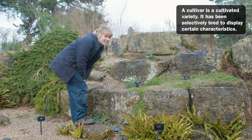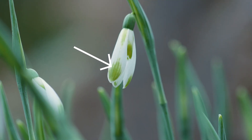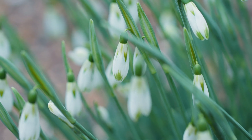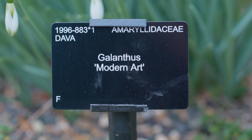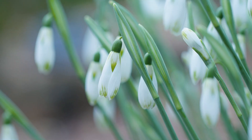This is another interesting cultivar. It's got green markings on the outer perianth segments, as well as the inside. I think this one's called Modern Art because the markings on the outer perianth segments look a bit like brushstrokes, and they're all a little bit different.